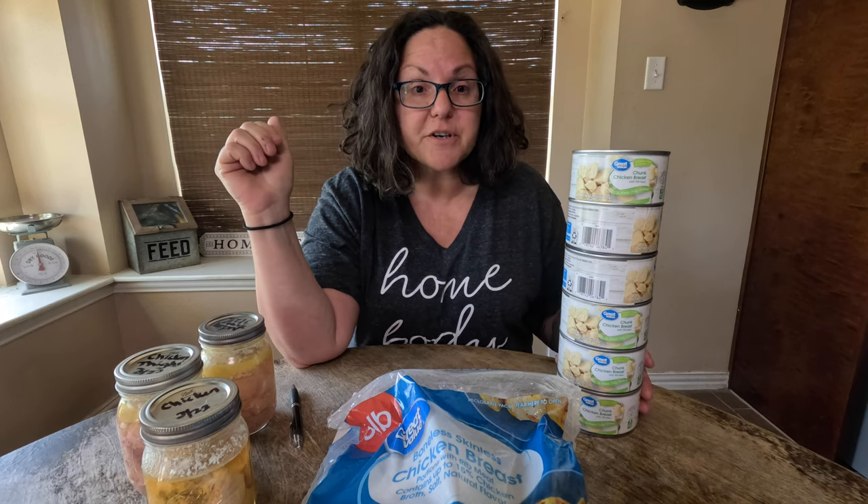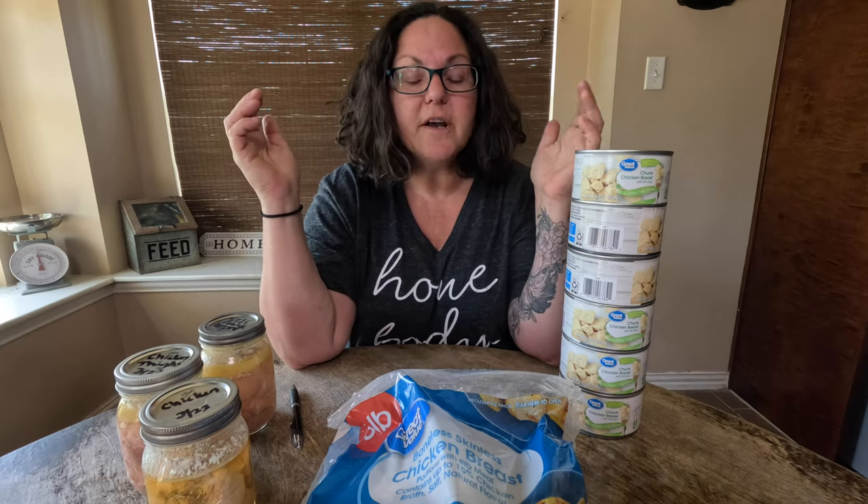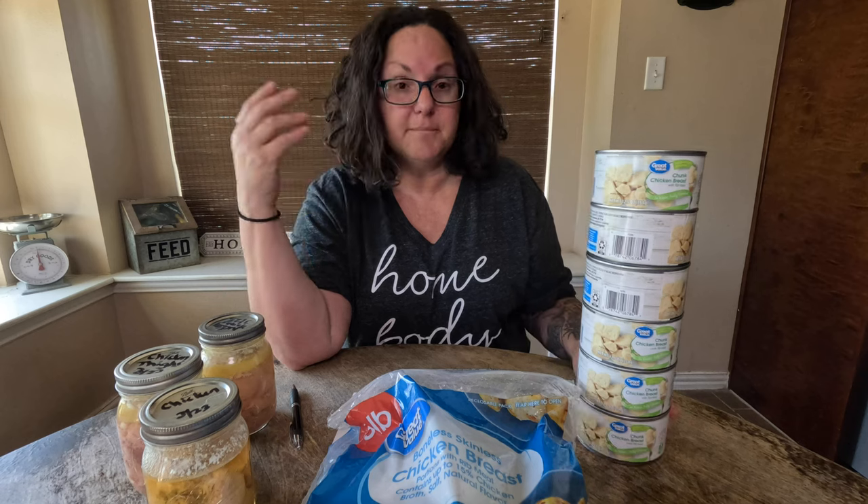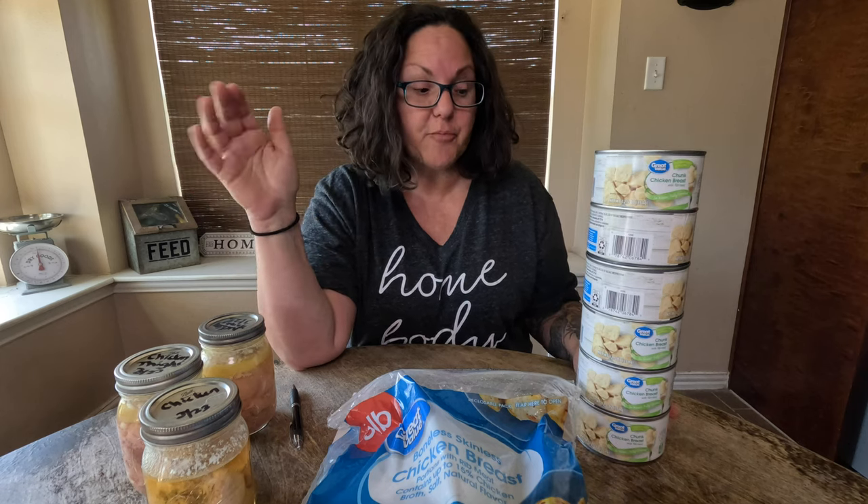But if you have a pressure canner, you're going to pressure can way more things than just chicken. You can do canned meats, you can do sauces, and there are a lot of vegetables that aren't high acidity that require pressure canning. So a pressure canner really does open up the door for so many other things that you can make shelf stable and keep on your prepper pantry.